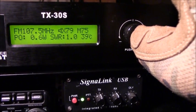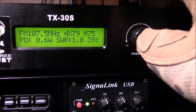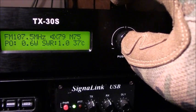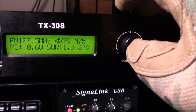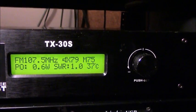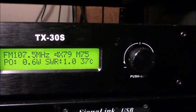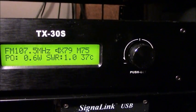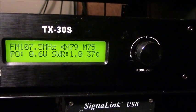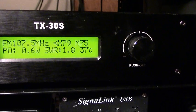Right now we're putting out just a little over half a watt with an SWR of 1.0. Running temperature is well below the 70-degree Celsius cutoff, so we're running cool. Volume is at 79, broadcasting on 107.5 FM.